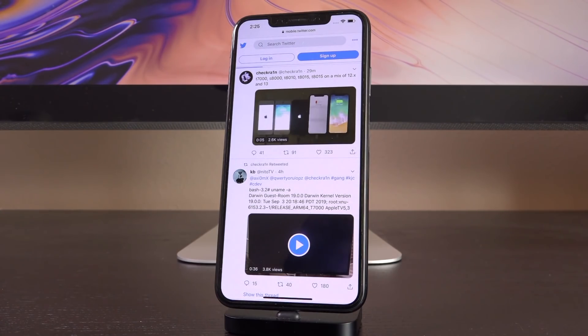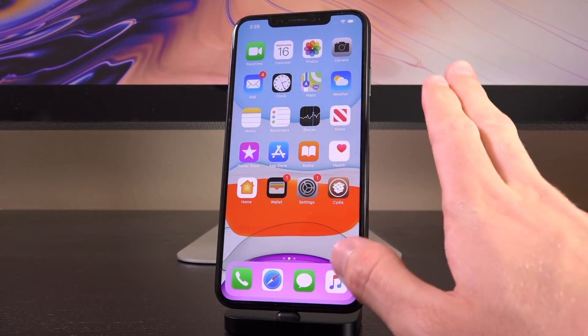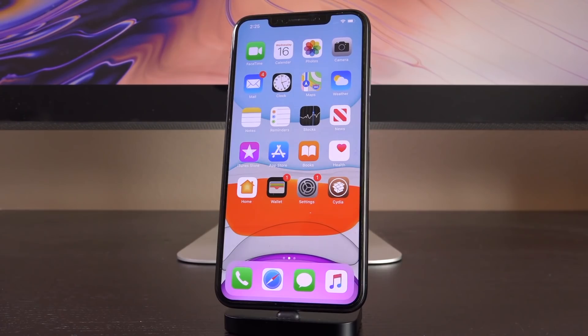The big advantage is that these devices are jailbroken for life. Once checkra1n releases, if it's maintained, we should receive a jailbreak for every single iOS version on supported devices — up to the iPhone X, meaning A11-powered devices and lower. That brings me to my final point: why you should care if you have an iPhone XS, XS Max, XR, or an A13-powered iPhone 11. Checkmate is a low-level boot ROM exploit.